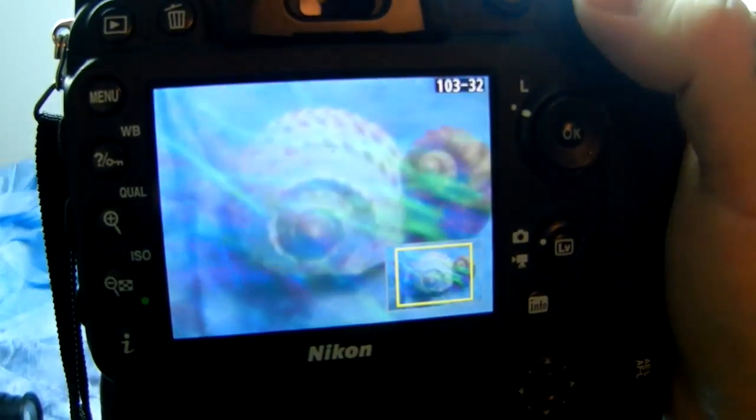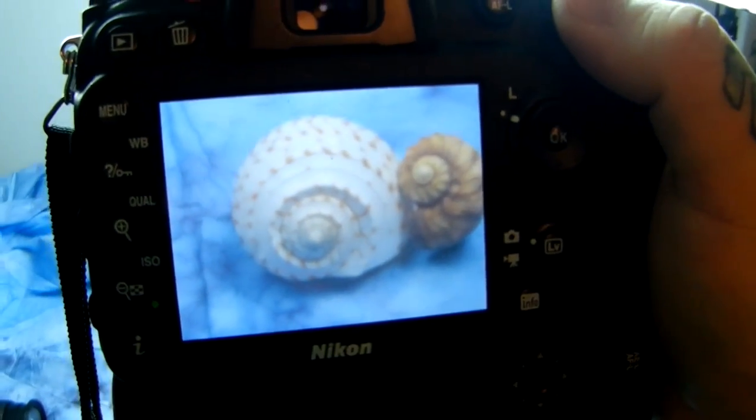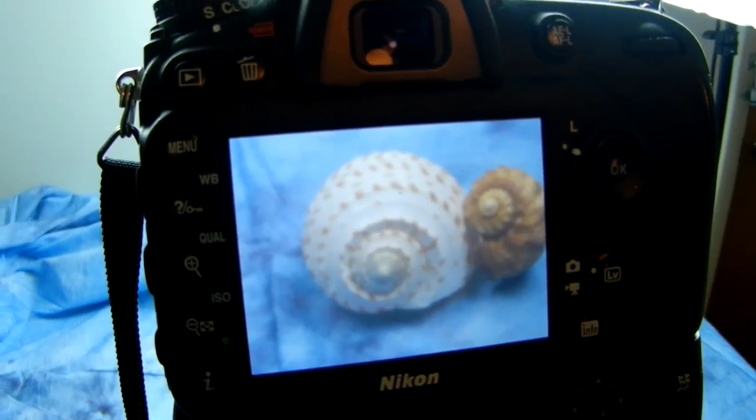I was just experimenting around to show you guys. It's really neat for portraits. Usually you can get someone to sit still — they're going to twitch a little bit over five seconds. So let's show you how to make a lens for $2 for your Nikon.